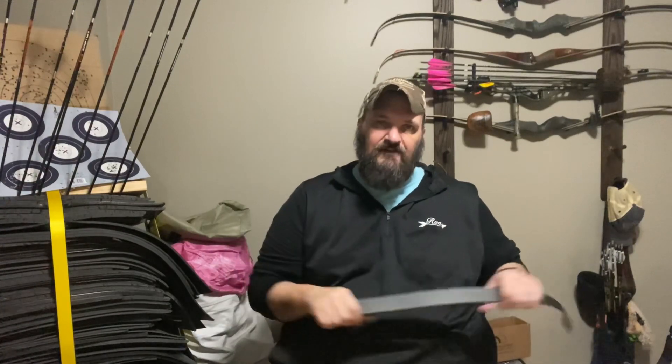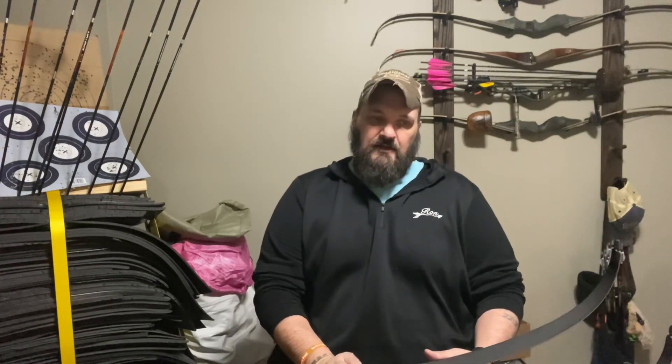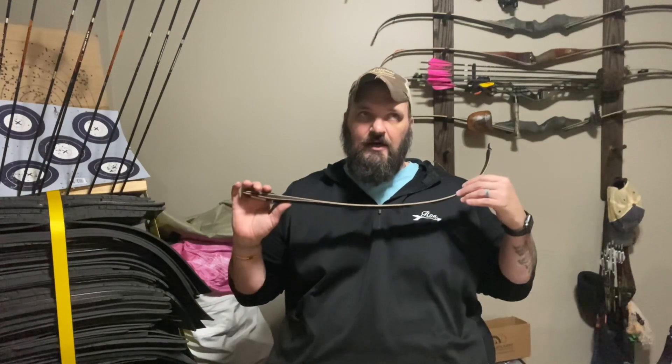I built two sets of arrows — a target set and a set for hunting, because I wanted a nice heavy arrow for hunting. I didn't get a chance to shoot anything this year hunting-wise; I didn't get a lot of opportunities or trips out.